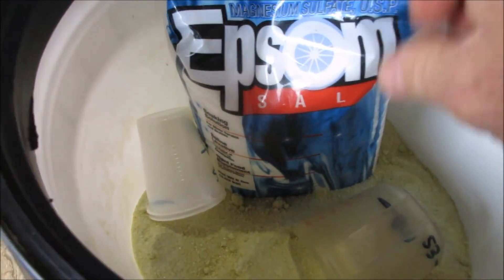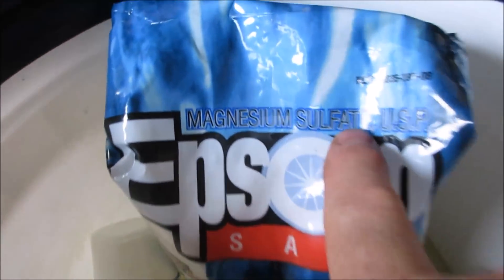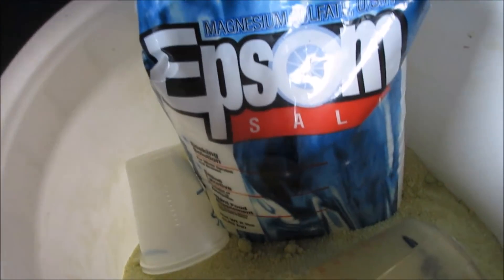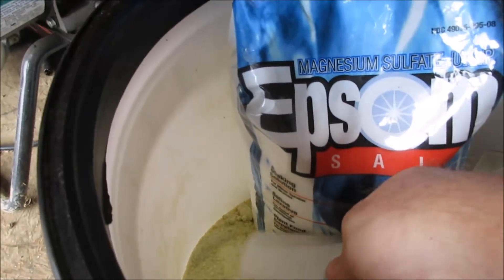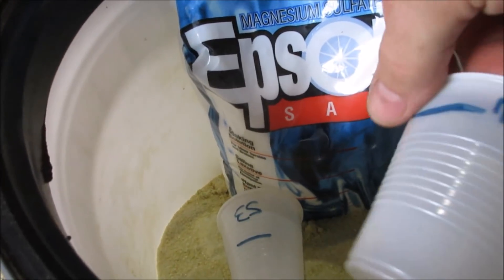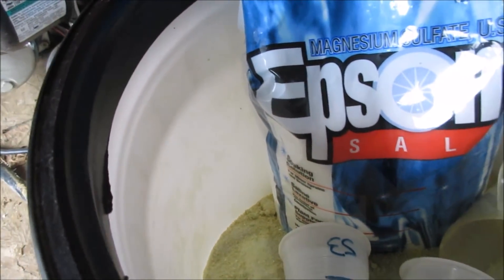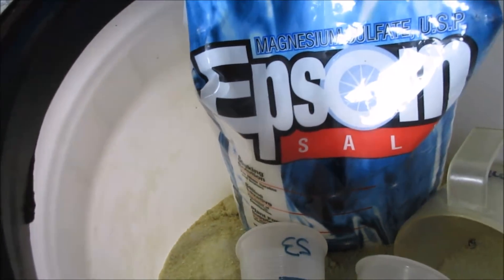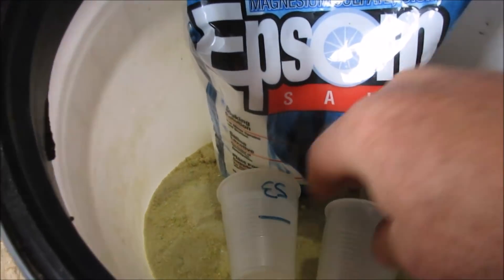The Epsom salt is just a bag I got from Walmart in the pharmacy section — that's magnesium sulfate, just as you can read there. I've got pre-measured cups for each one of those as well. You'll see here Master Blend, and that one's Epsom salt. So when I'm doing these super concentrated mixes, you'll know exactly what I'm talking about.